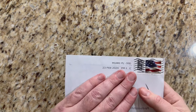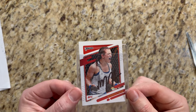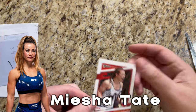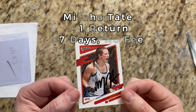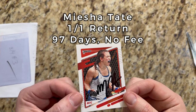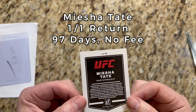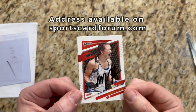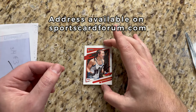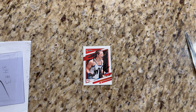Our third return of the week came to us from Miami, Florida. We've got former UFC bantamweight champion Miesha 'Cupcake' Tate with a one-card return. I believe she beat Holly Holm for the title — Holly Holm being the one who knocked out Ronda Rousey with the leg kick. She was still currently fighting at the time and is awesome. Very excited to get this 1-of-1 return from Miesha Cupcake Tate. Let's keep chugging along — we've got 10 to get through.